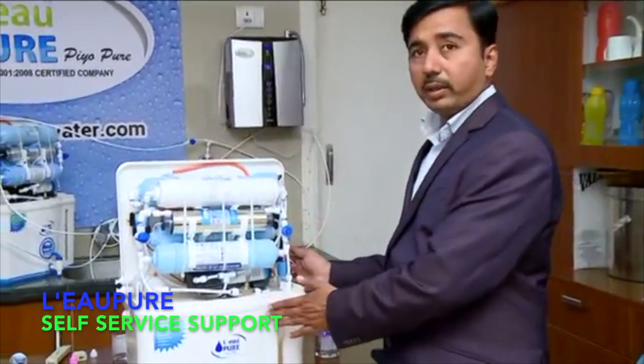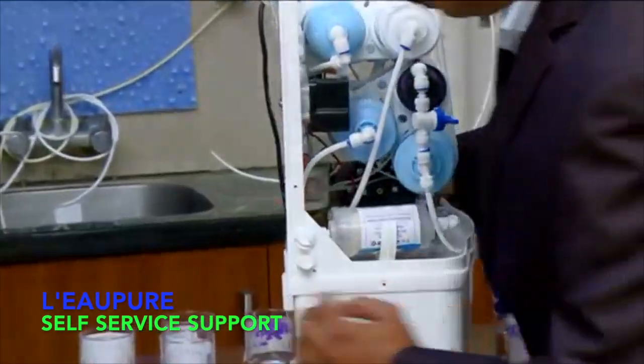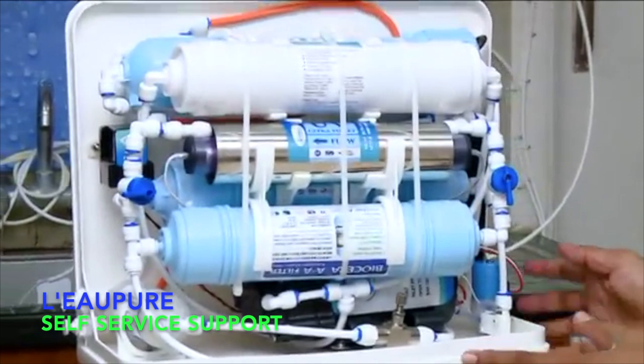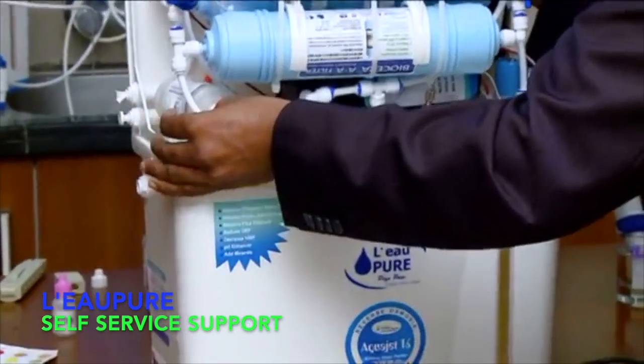First of all, when you get this product, what you need to do: you need to open it. There will be four screws — one on this side, two on the back side, and one on this side. Open the four screws and you can open the product like this.